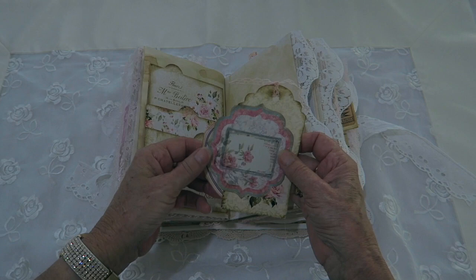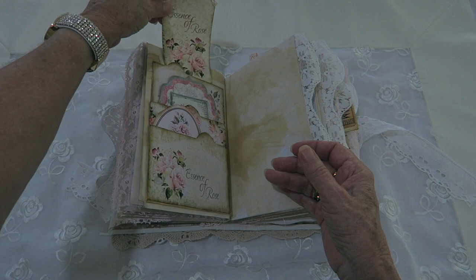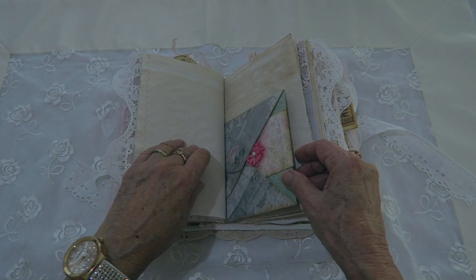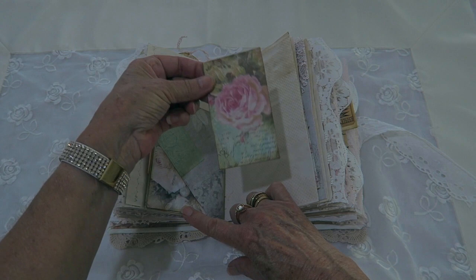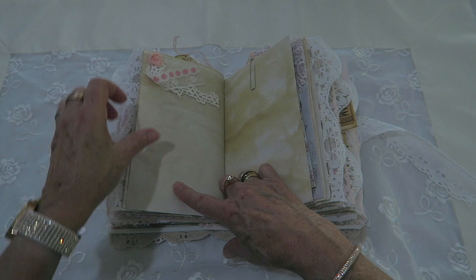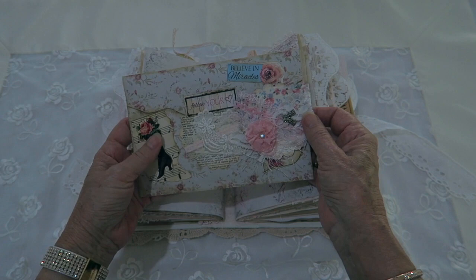A little triple pocket, and that one has some note cards and a tag. Some of these are from my own collection, not necessarily in the kit. Lots of writing space, a note card with one of my little handmade seam binding flowers, and another note card at the back of that one. Throughout the book I've added these little lace angles as well, and that was the end of the first signature.